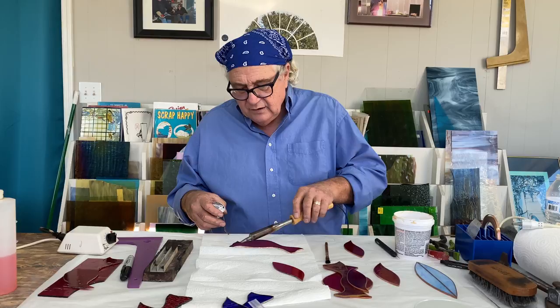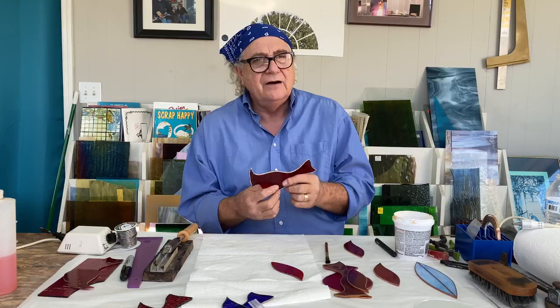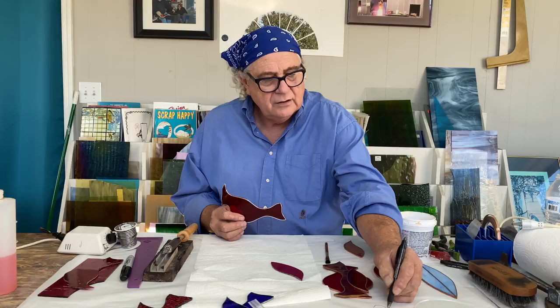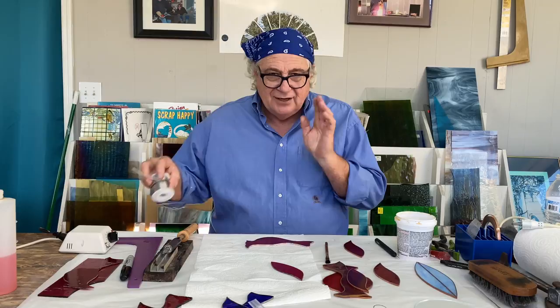Once we get this all tinned, I'm going to set the soldering iron down so you can see. We've tinned the top, we've tinned the bottom, and now we're going to work on the sides. Working the solder on those grooves makes the solder rounded, and that gives substantial stability to the copper foil.